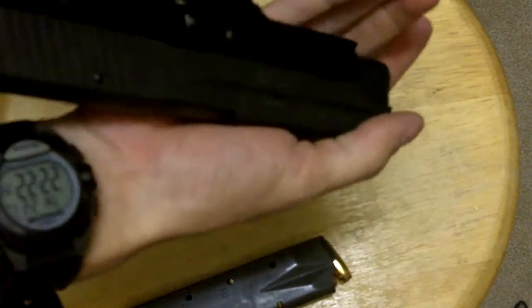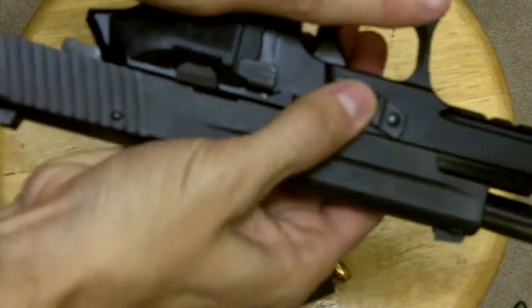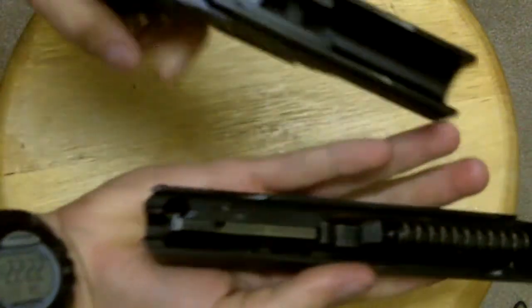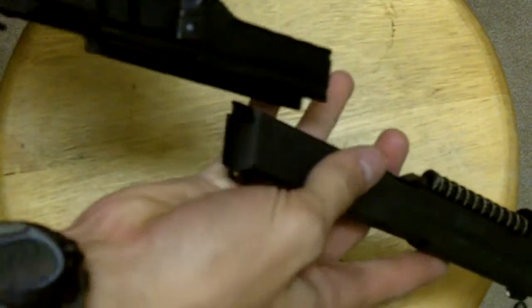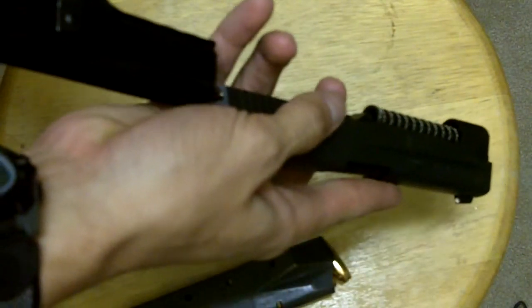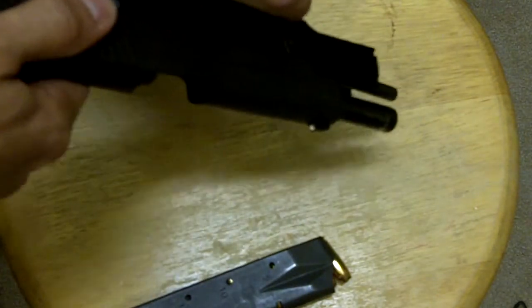The gun itself is very simple. You lock the slide to the rear, push the takedown lever forward and bring the gun out. All you have to do is pop out your spring and your barrel. It disassembles very closely to the vast majority of semi-auto handguns that are out there.